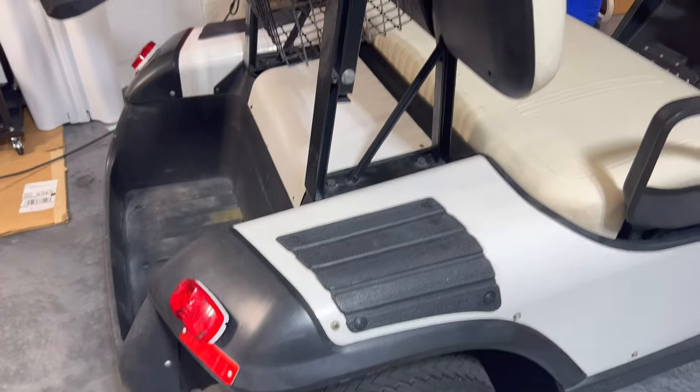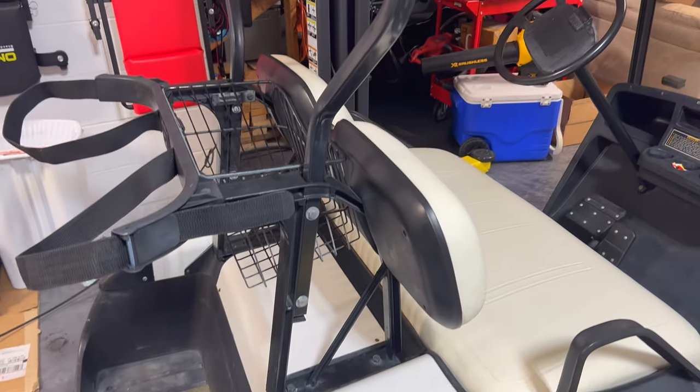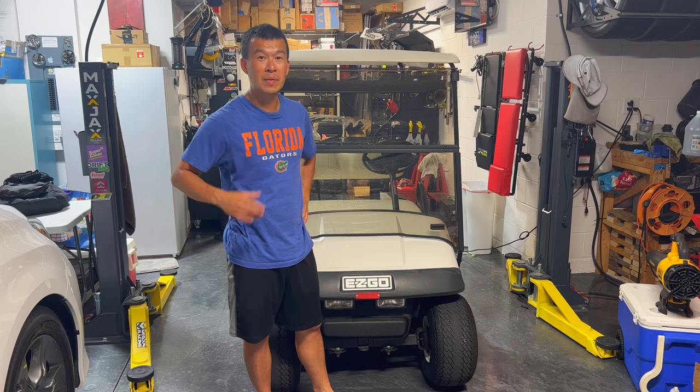So on today's video, we're going to be installing a rear seat for this thing so we can transport at least four or five people on this thing.